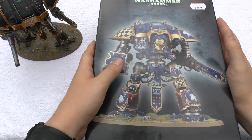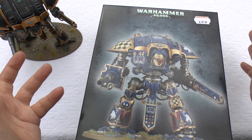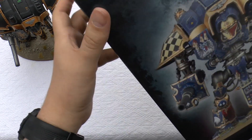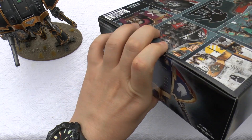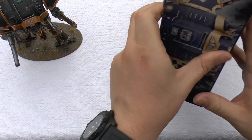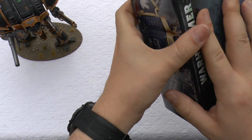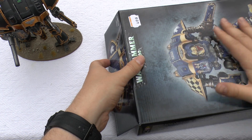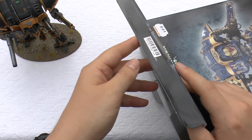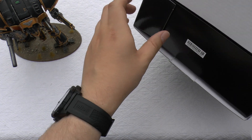So without further ado, this is one I picked up today. They are 85 pounds — it's a lot of money — but it's such a cool model and you've got three of them, and that's your army. You've probably seen the unboxing of one of these that I did. So this is start to finish. They come in one of these cardboard boxes. They've stopped wrapping some of their newer boxes with the cling film, so you don't get that box-fresh smell as you normally used to.